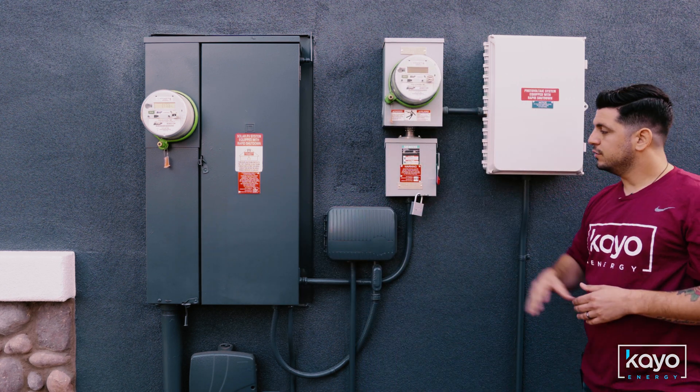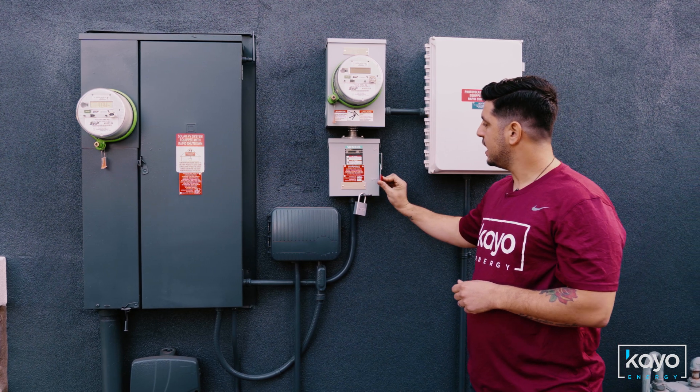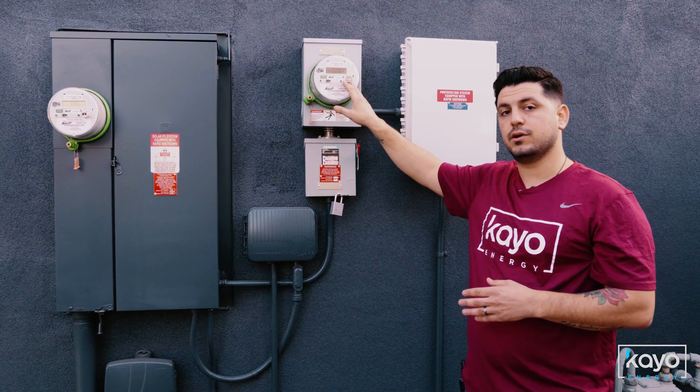Next, we're going to locate your utility disconnect marked by a red handle. Push the handle straight up and into the on position. You'll notice that your utility set meter now has power and is displaying all zeros.